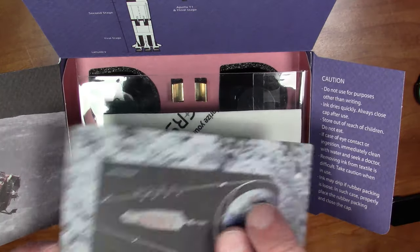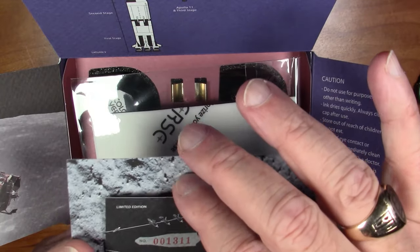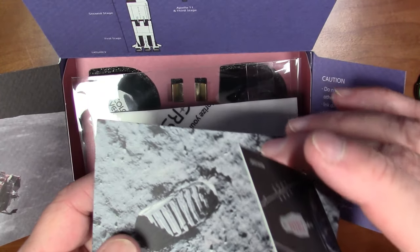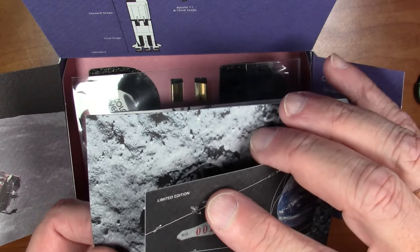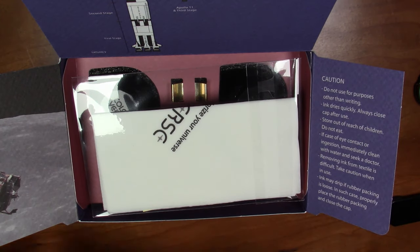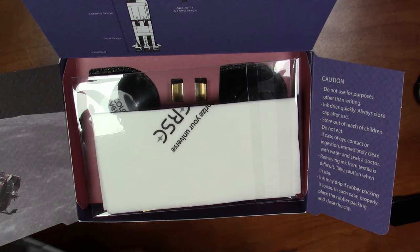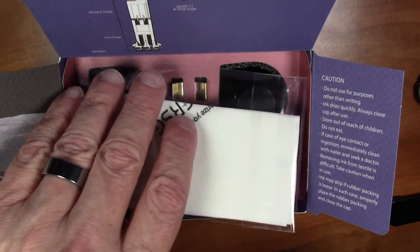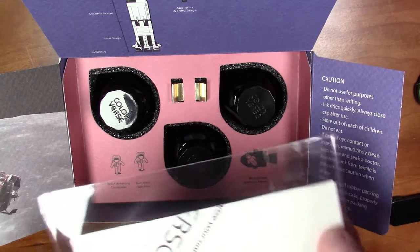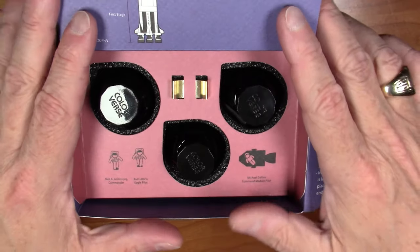This is basically like two cards — a business card-style card with the limited edition number on it. And when you take it off, you get a really nice picture of the footprint on the moon underneath. There's a lot of nice little paperwork coming with this set. We also get some stickers and a napkin, as often comes with Colorverse sets.